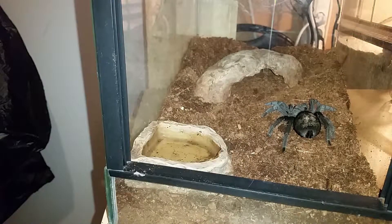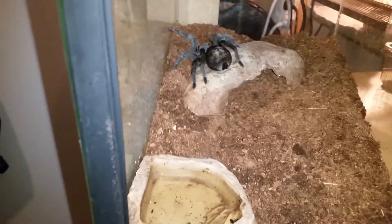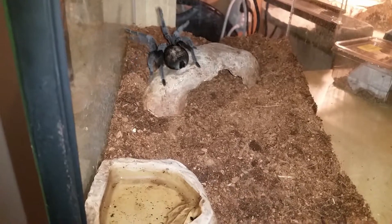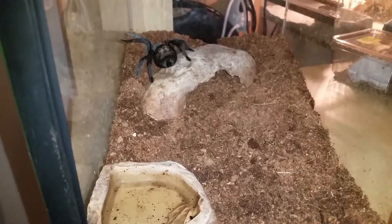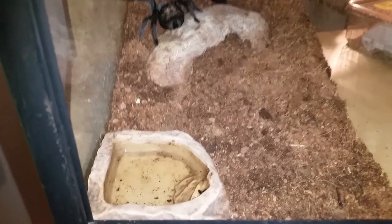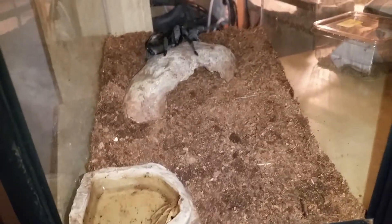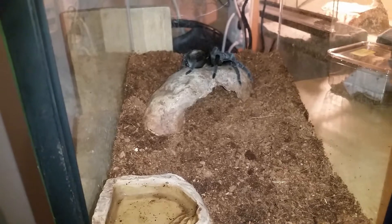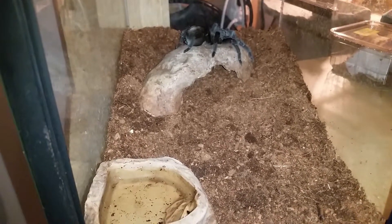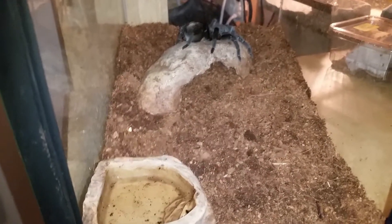Hopefully she will enjoy it — I'm sure she will without any doubt. She doesn't like this plastic container and really wants to get out of it. And there she goes. It's her old enclosure but I just put a little more substrate in it with a better mixture. It will be more solid. Before, the coco fiber was loose and dry everywhere, but now with turf mixed in it will be a lot nicer.